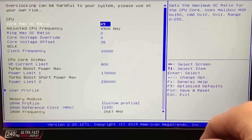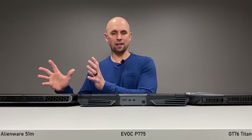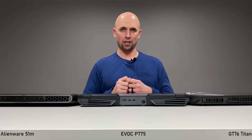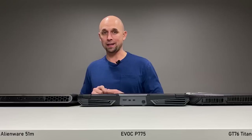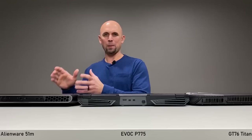So which one do I recommend? Let me tell you what I want — I want the Alienware chassis, with the out-of-the-box thermal and frame rate performance of the P775, including all of its BIOS options. I want that level of sophistication and performance coming in the Alienware chassis, with the fan control, keyboard, and trackpad of the GT76 ported over as well.